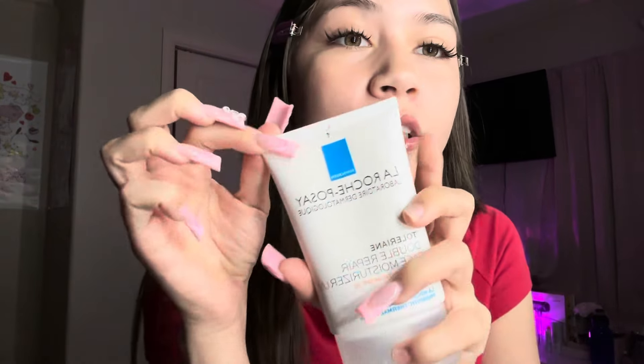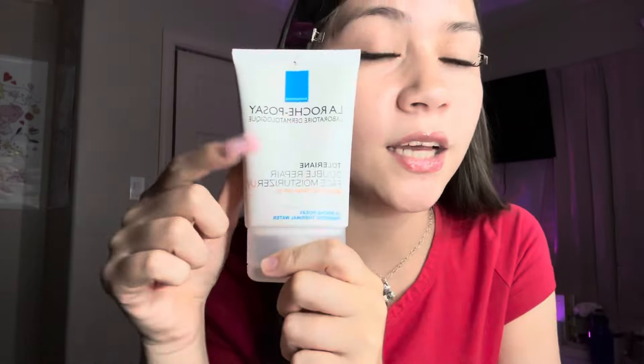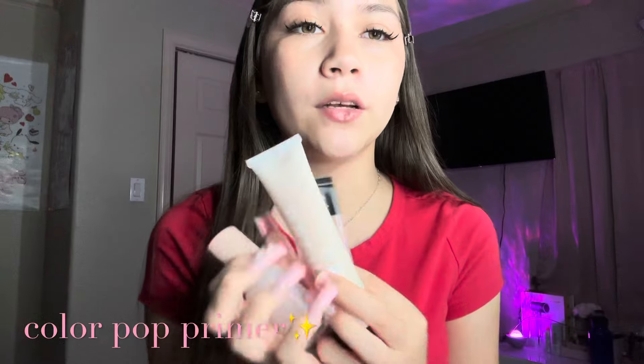I'm gonna start off with my moisturizer. This is the La Roche-Posay one — it does have SPF. For primers I use one of these three, but today I'm going in with the ColourPop one. I apply primer all over my face, on my forehead and everything, right after my moisturizer. I let my moisturizer dry a little bit and then I go in with my primer.